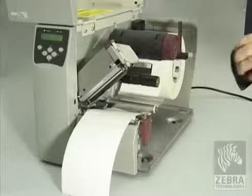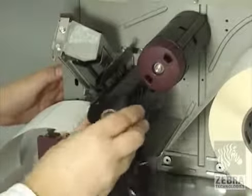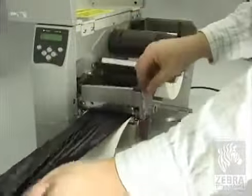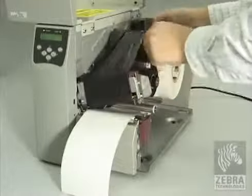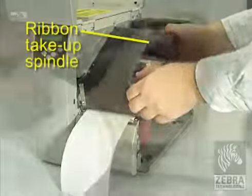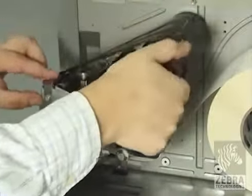Orient the ribbon with the loose end unrolling clockwise. Place the ribbon roll onto the ribbon supply spindle and push it all the way back. Pull the end of the ribbon under the print head assembly and out the front of the printer. Wind the ribbon clockwise onto the ribbon take-up spindle. Close the print head assembly.